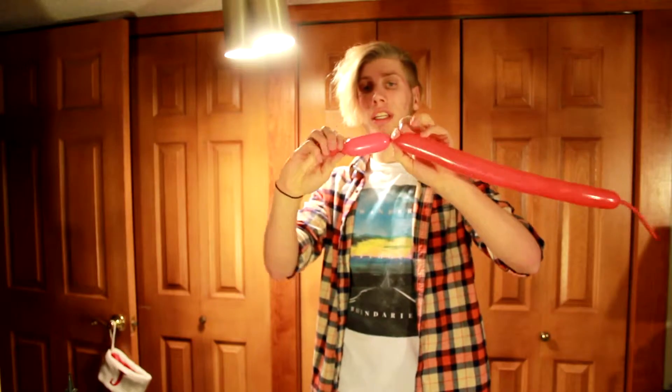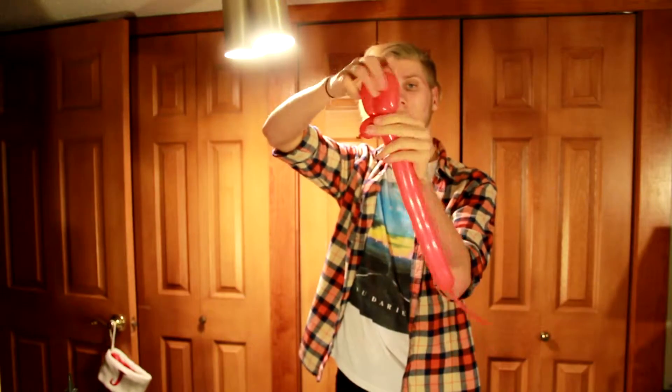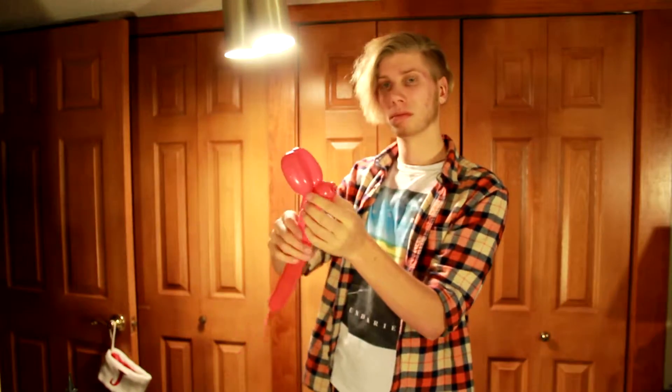Then you're going to take the little end and twist it about an inch — let's make a little nose. Give it a squeeze, soften it up, and then you'll have one of the ears. Fold the balloon in half, and you can make the other ear be about the same way. You're going to take the two ears and just twist them like this.